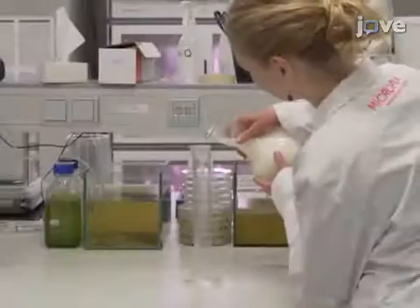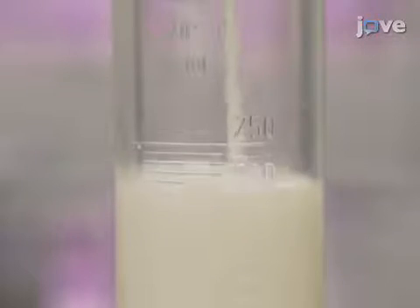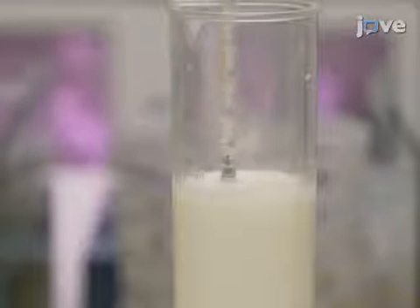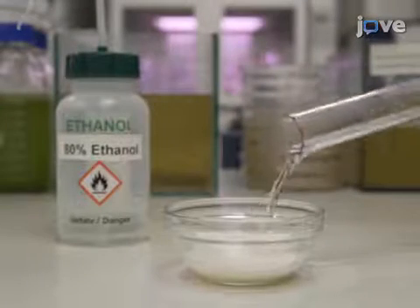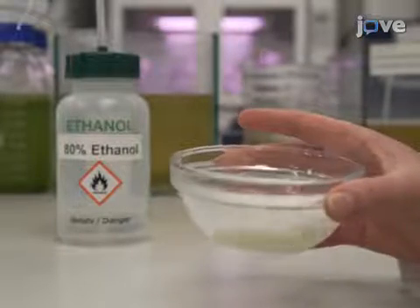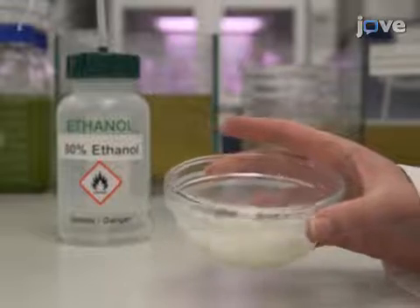For the lactometer test, fill a container with at least 15 centimeters of 30 degrees Celsius milk and place the lactometer into the milk. A reading of 28 or more indicates that the milk is of sufficient density without added water. For the ethanol test, mix an equal volume of milk with an equal volume of 80% ethanol in distilled water. When the milk is clotting, the quality is not good and it should not be used.